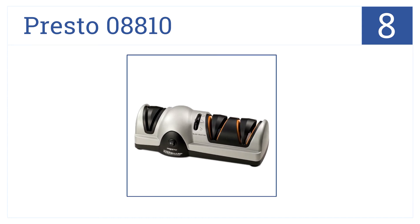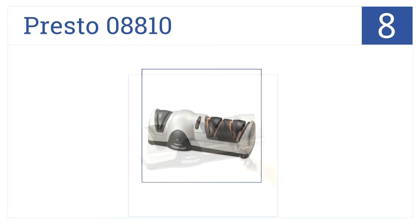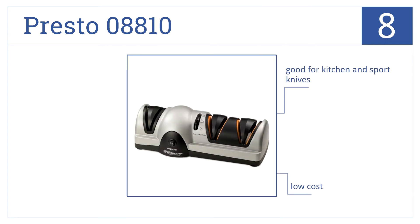Coming in at number eight on our list, the Presto 08810 has interchangeable blade guides that automatically hold your knives at the optimal sharpening angle. This is a good option for the cook — it's a low-cost model that's good for kitchen and sport knives, but the plastic design is a bit cheap looking.